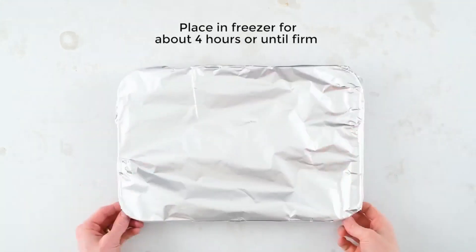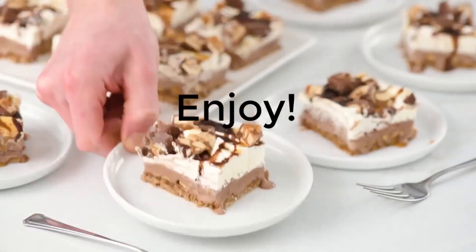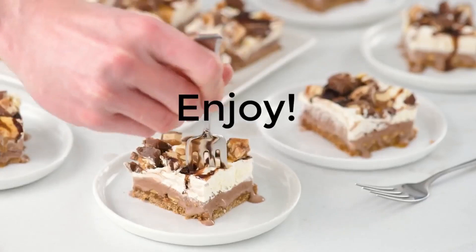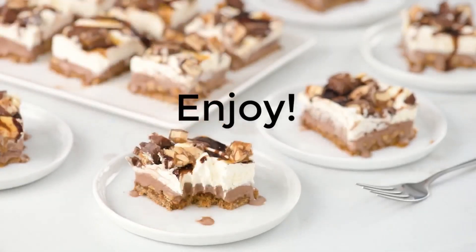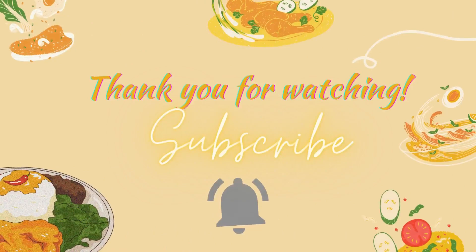Pop it right back in the freezer for about four hours and there you have it — a quick, delicious, simple Snickers ice cream bar. I hope you guys liked it. If you did, leave me a comment down below, drop me a like, and please don't forget to subscribe. Thanks for watching, bye!